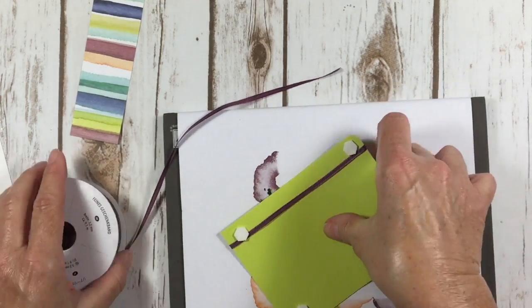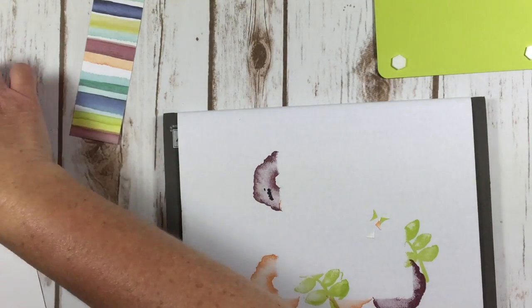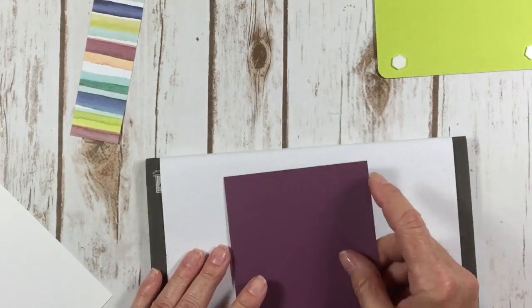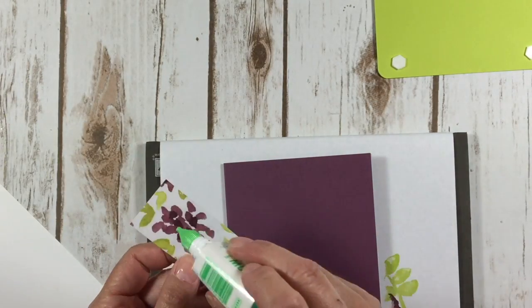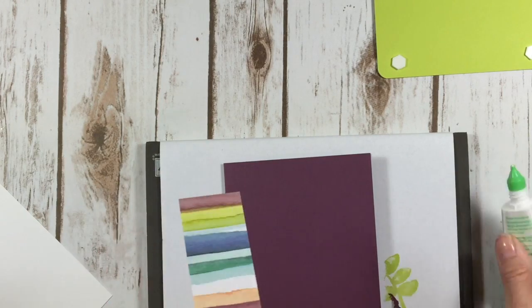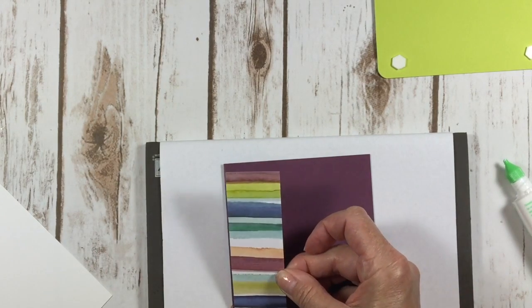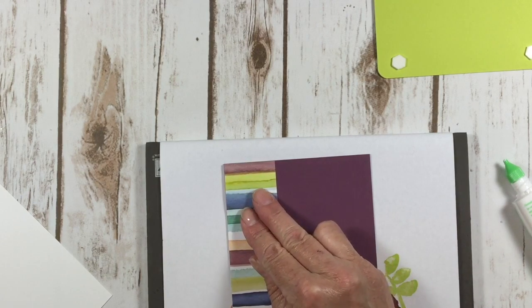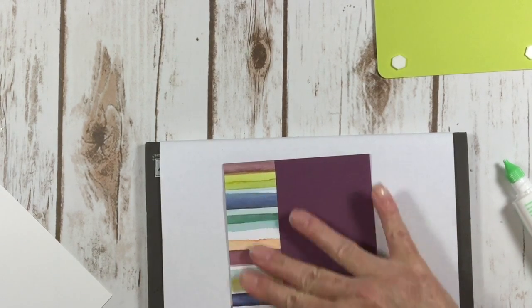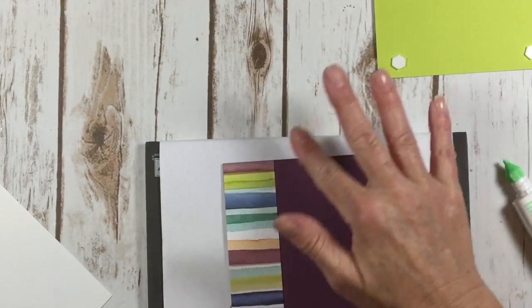My friend stopped over and helped me make some swap cards tonight, which was fabulous because now I feel like I'm ahead of the game — which never happens for me. So I'm going to take my fresh fig base, add a little bit of glue to the back, and put this right on the very edge of my card. Isn't that pretty? I just love these colors!